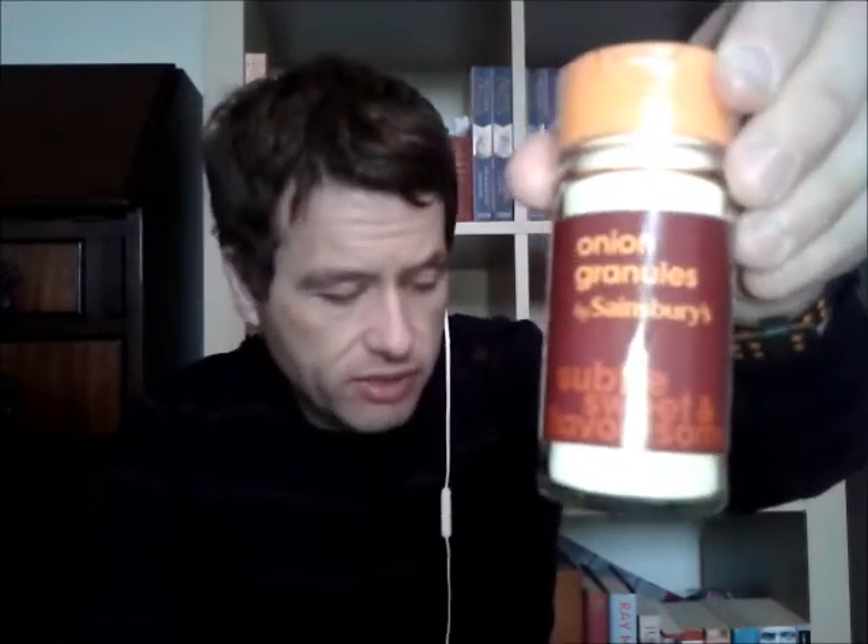Sainsbury's own brands are just great food. Sainsbury's own again — onion granules. This is 56 grams of onion granules for £1.00. Fantastic. I use that again on my flatbreads and my pizza. I use onion granules and garlic granules so regularly that I get through a lot of this stuff.